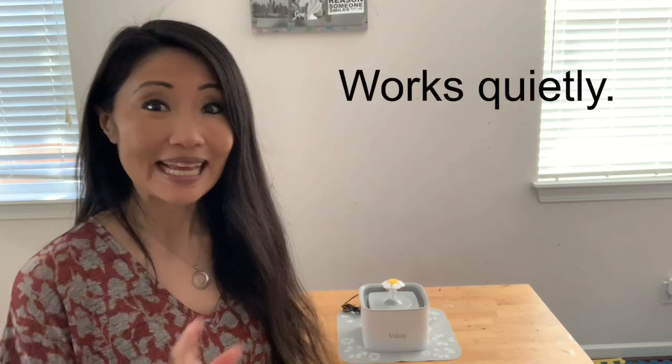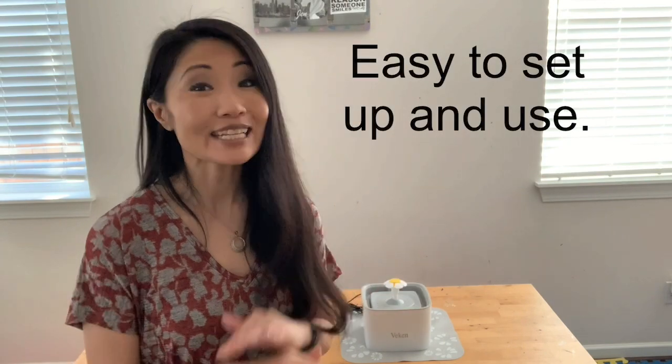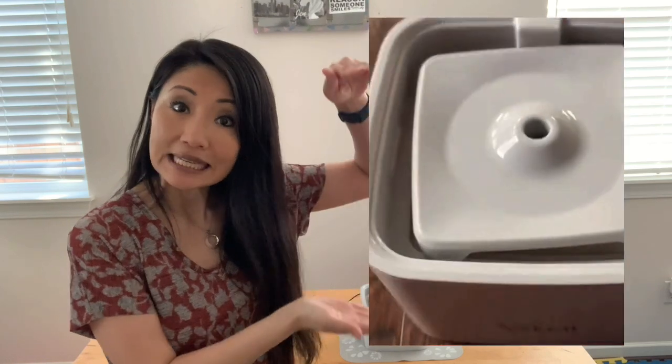The pet fountain is really literally a fountain. Very slowly and quietly, it dispenses water from the bottom to the top and all over again. It's powered by electricity via a plug-in, and it's super easy to set up and use. The fountain comes with a few parts that you can easily assemble together — seriously, it took us less than five minutes.